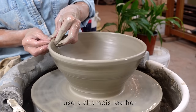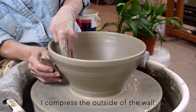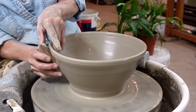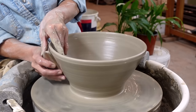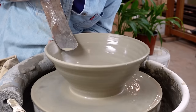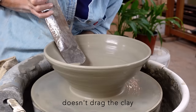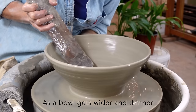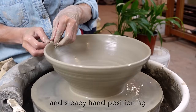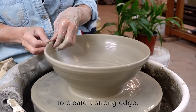After a few stretches, I use a chamois leather to compress the edge. I compress the outside of the wall before the next step. I repeat the process with plenty of water, ensuring that any slight conflict doesn't drag the clay and spoil the bowl. As the bowl gets wider and thinner, it may start to wobble, but with a slippery surface and steady hand positioning, it will settle. I use a chamois leather again to create a strong edge.